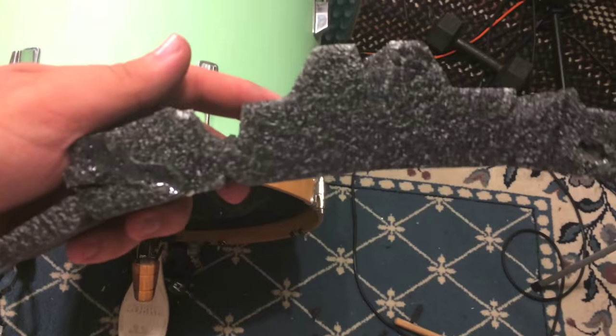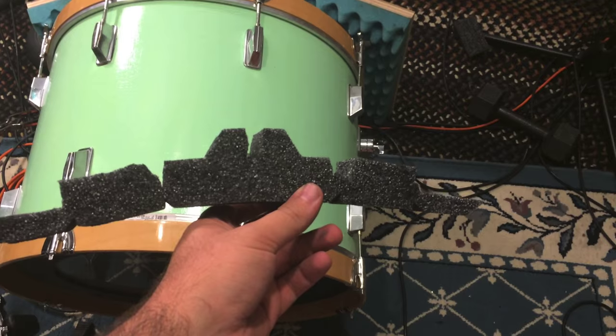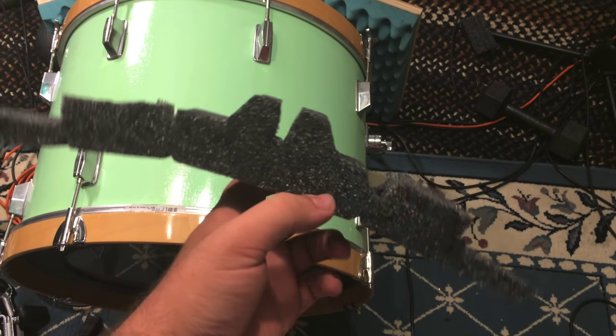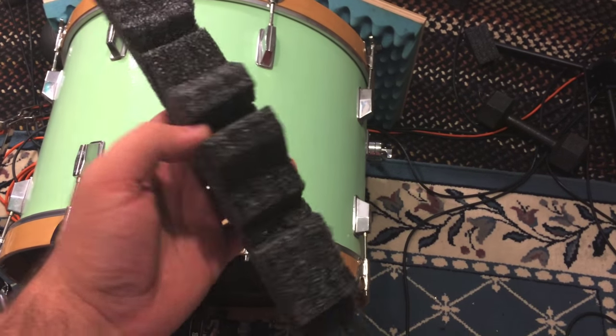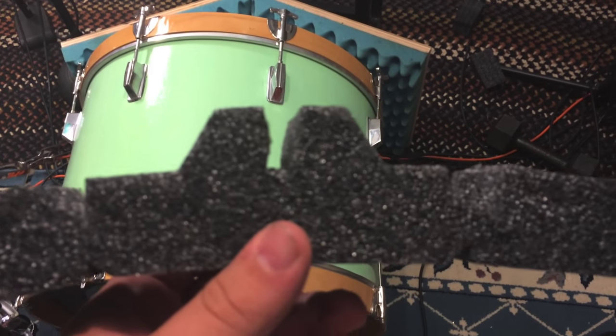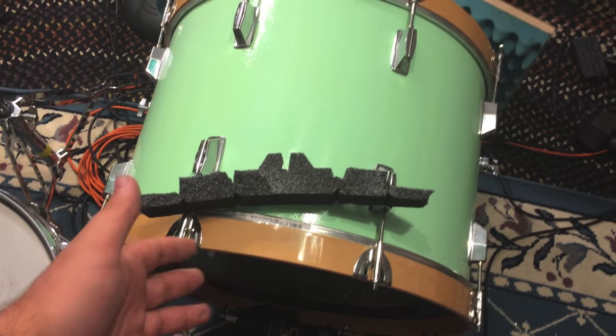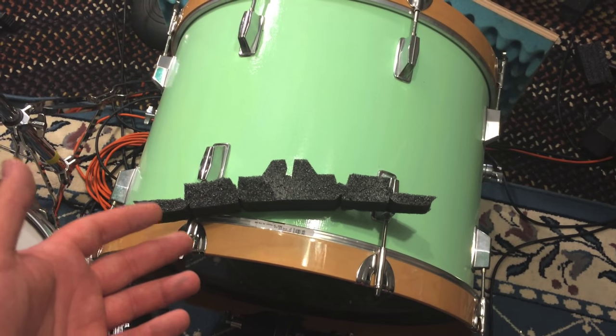It definitely has potential as a stick holder, because obviously they make this, produce it, and sell it, but this one kind of didn't work out so well. But if you took your time, used the right foam, and cut it correctly, then you'd probably have a nice stick holder. So yeah, day four — a complete failure — but there's always tomorrow, so stay tuned for that.